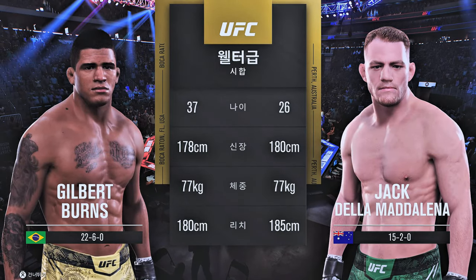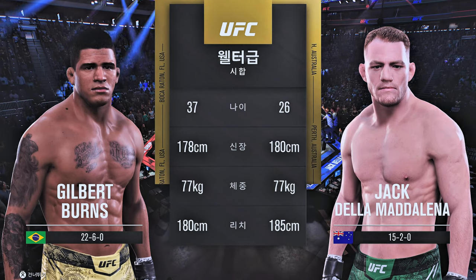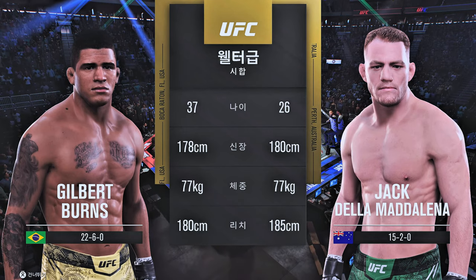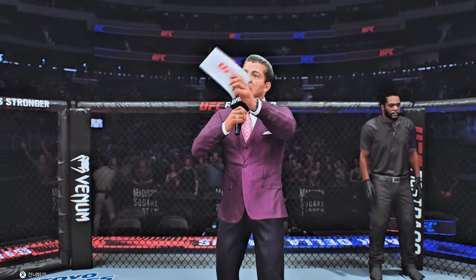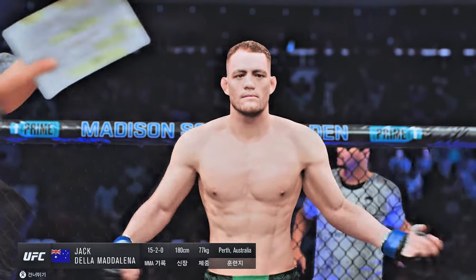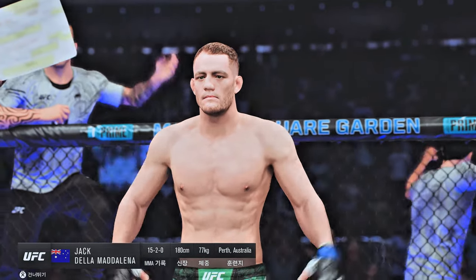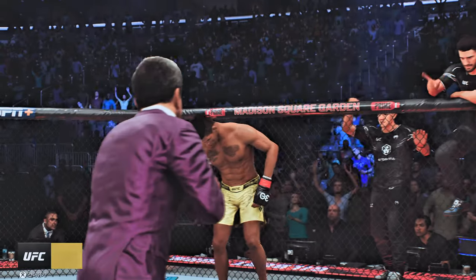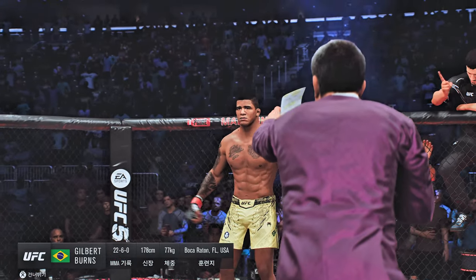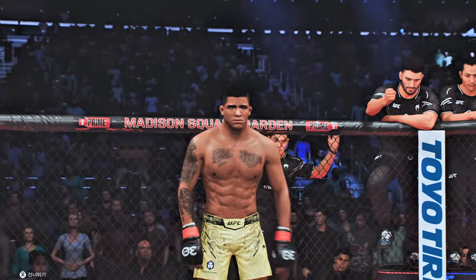For this highly anticipated welterweight fight, and now to get us started, here is Bruce Buffer. Ladies and gentlemen, this fight is three rounds in the UFC welterweight division. Introducing first, fighting out of the blue corner, Jack. And now introducing his opponent, fighting out of the red corner, Gilbert Durinho Burns.